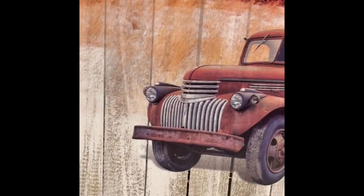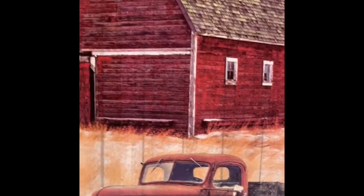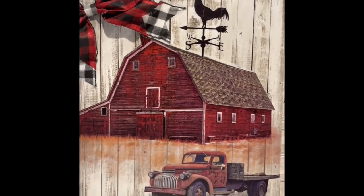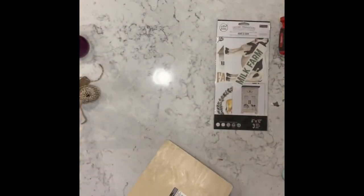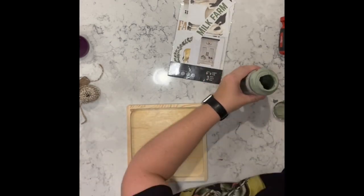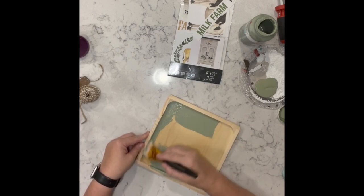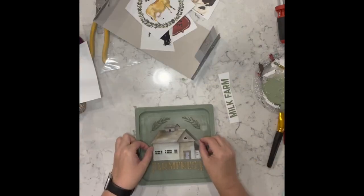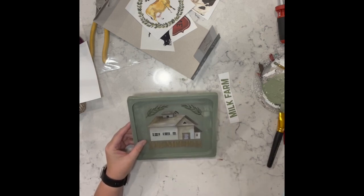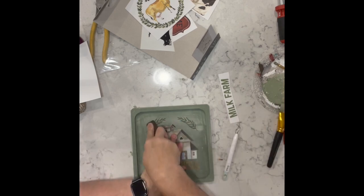Now I have this wood blank I got from Michael's, and here is that beautiful rub-on transfer I got from Amazon. I'm using moss — actually I believe it's moss, then I dry brush it with celery — and I take this rub-on transfer and add it to the center of this sign.